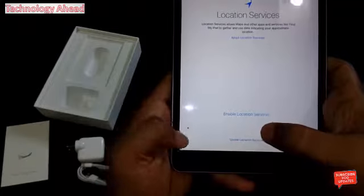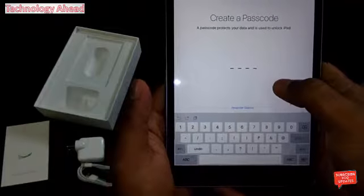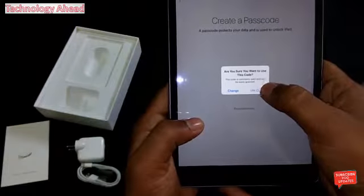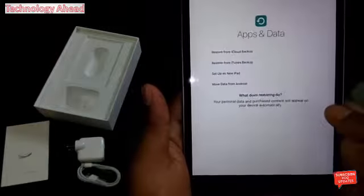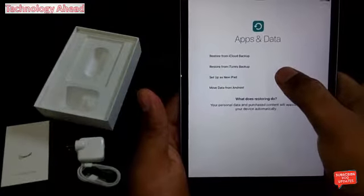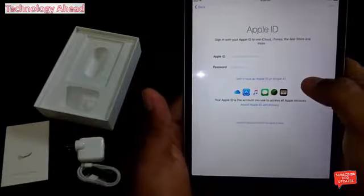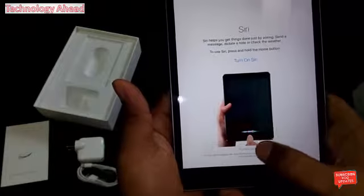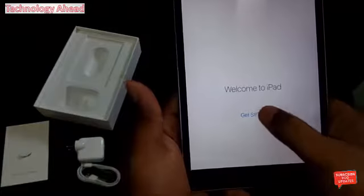I am going to disable the location services. Let's start — set up a new iPad. I'll turn on Siri later. Get started.